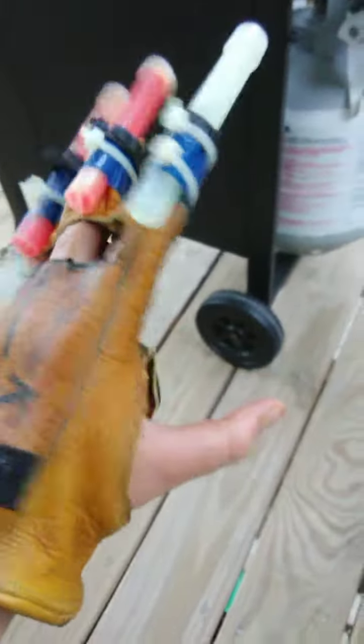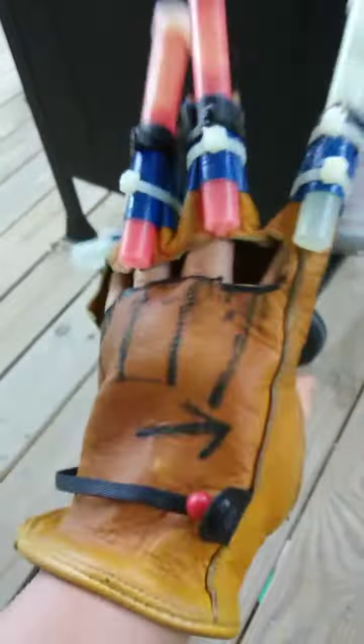Hey YouTube, I'm Sam Zanon, or that's Sam Barneswallow. This is my updated design on my Glowstick Glove. It's the same Glowstick Glove you saw in the previous video, but I kind of altered it a little bit.